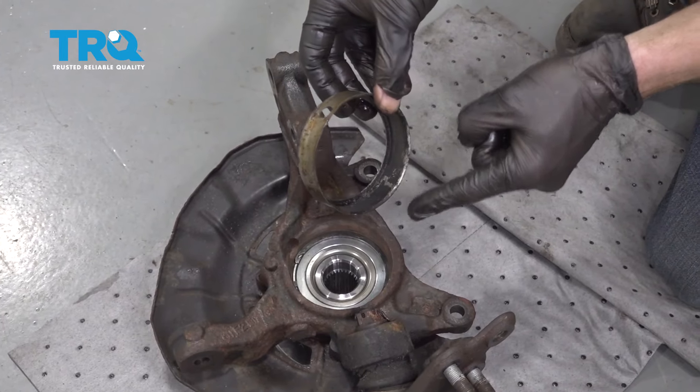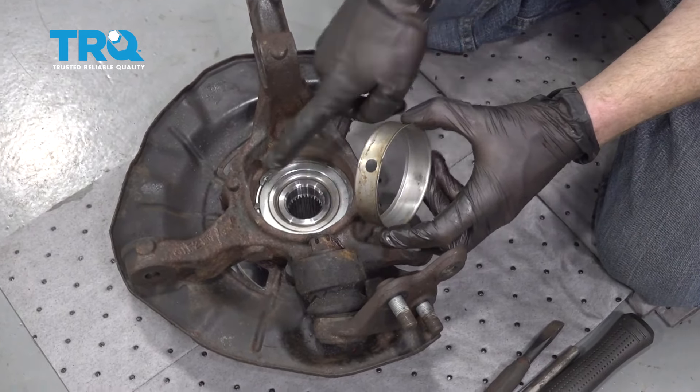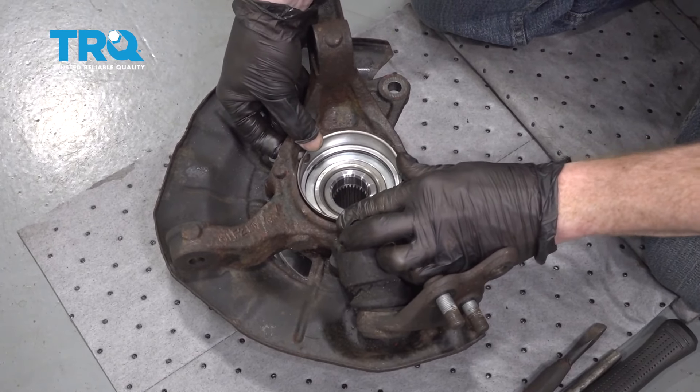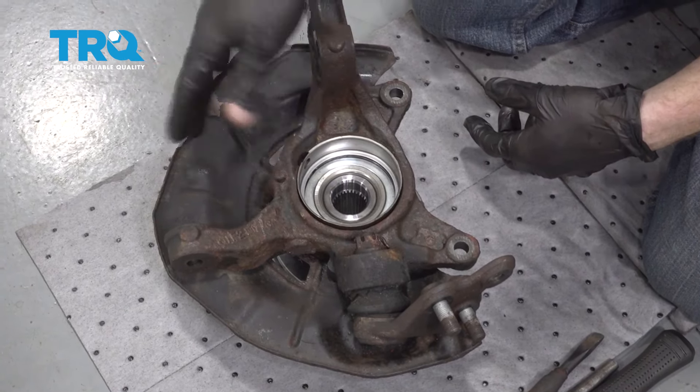Now let's get back over to the vehicle and clean up this shield so we can install it. Make sure that you line up the ABS hole on the shield with the ABS hole on the knuckle itself. Slide it down and make sure it's as close to centered as possible — it's very important that you line this up, otherwise you're going to have an ABS issue. Once you feel as though it's lined up, gently tap this all the way around in a circle to get it to go down as straight as possible. Inspect it, make sure it's completely seated, and now we can start putting the knuckle back onto the car.